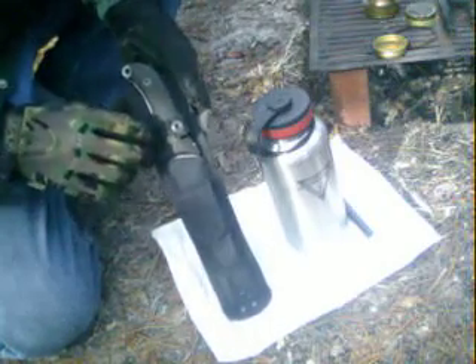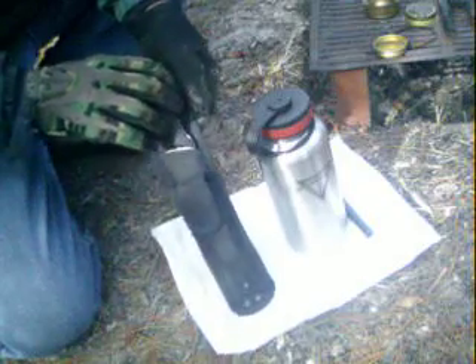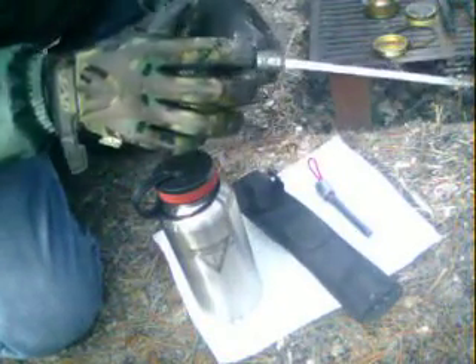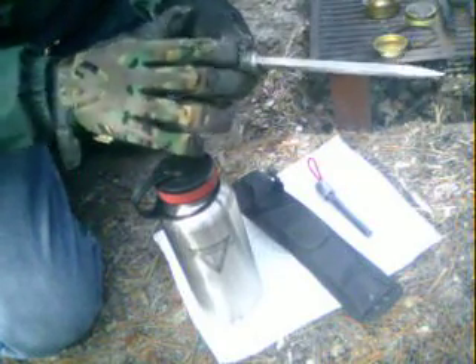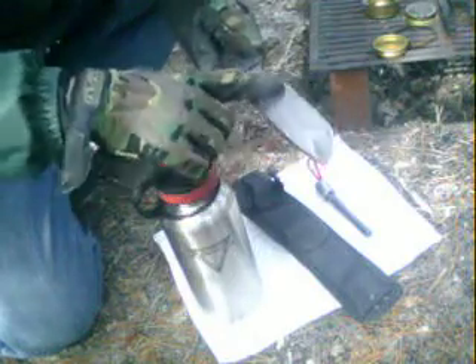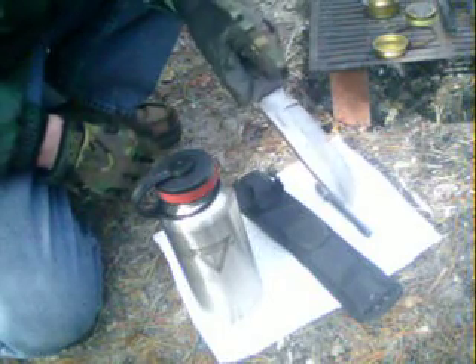I waited a while for this SCHF 37 — I kept following it on Amazon until they started selling it. The first time I used it, I can tell you it wore my hands out. The jimping on it right here was terrible. I didn't even use it 10 minutes and I had cuts in my hand, and that's with gloves on. Plus the coating they have on it was so thick it stuck to everything I tried to cut.